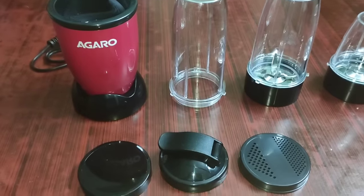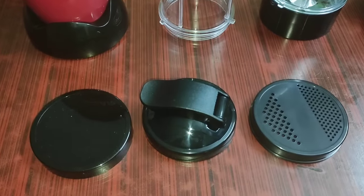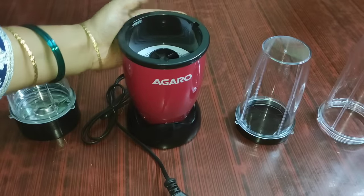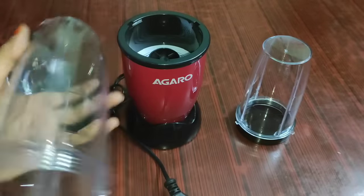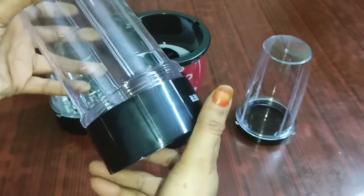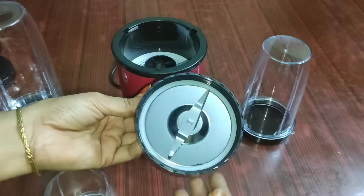It has a stirred and crossed blade, a detachable base, and a 100% copper motor. It comes with 300ml jars and works with a 4-ring stainless steel blade for blending nut butter. There is also a 2 flat stainless steel blade for dry spices, coffee, beans, and pepper grinding.